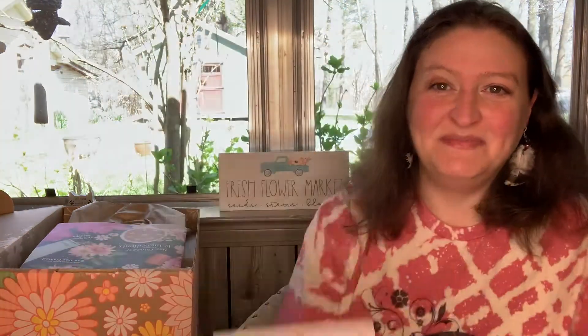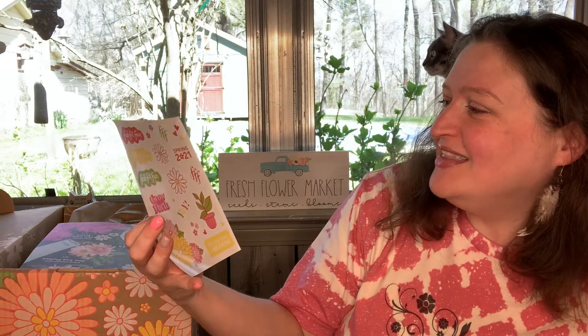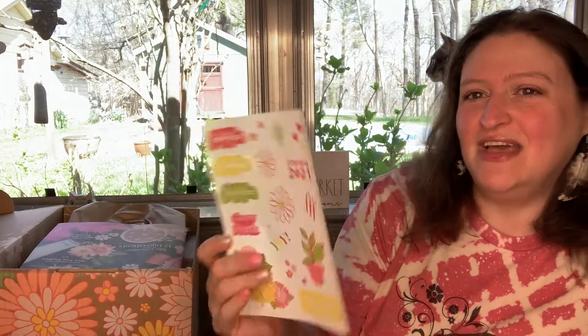They also included stickers — I'm like a kid, I really am, I'm a 40-year-old kid! Spring 2021, 'Grow Forth,' 'It's your time to bloom,' FabFitFun. I love that!